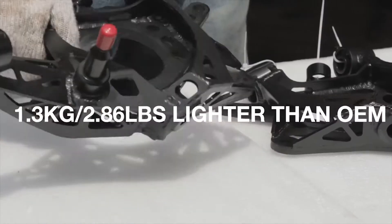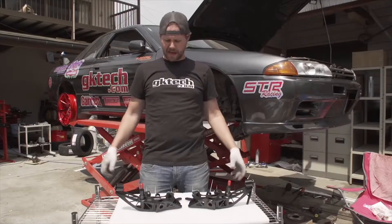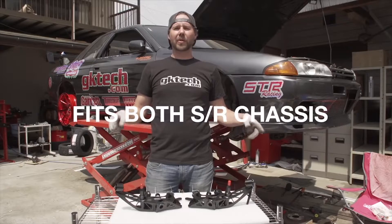They're super lightweight — 1.3 kilograms or 2.86 pounds less than OEM. They have spherical bearings throughout, and they fit both S and R chassis, so you're good to go.